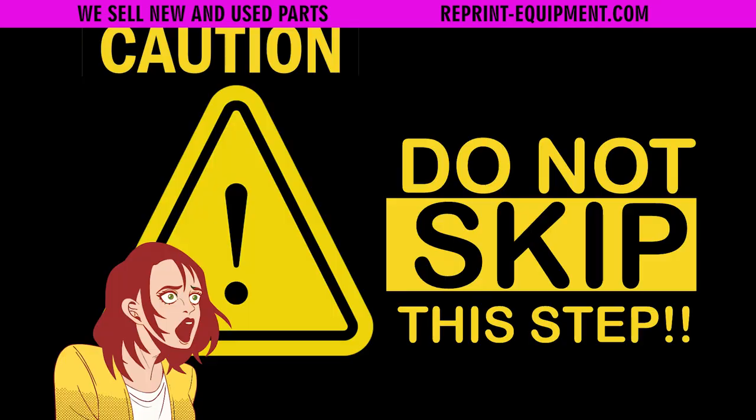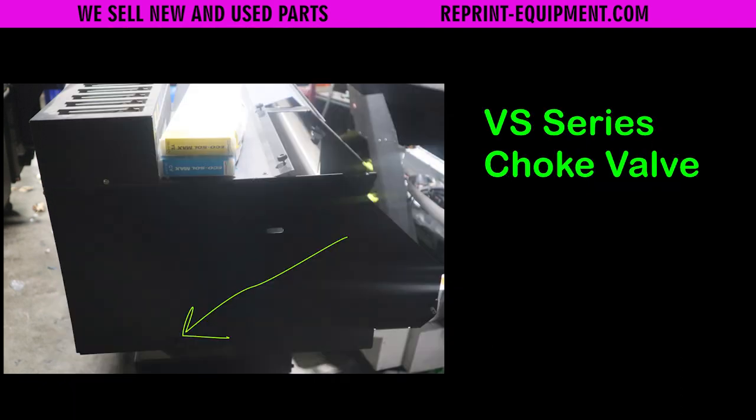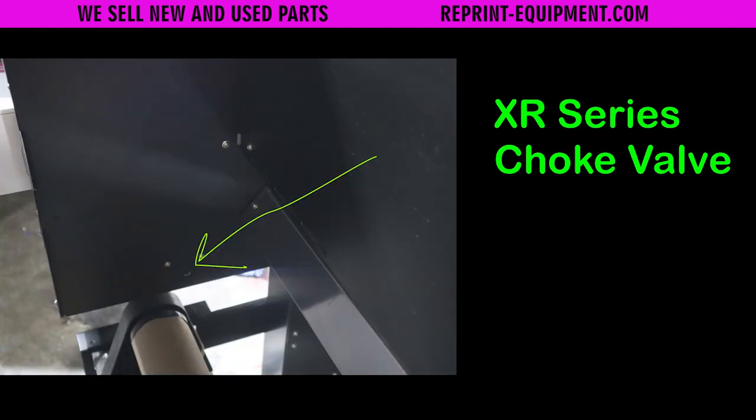This step right here is very vital to make sure that you're not making a mess. These ink systems, when it comes to the DX7 print head — with the exception of the BN20 — all have choke valves. This machine in particular has an automated system which we can get into the service menu and manually close the choke valve. If you skip this step, you're likely going to have a huge ink mess, ruin your print head, and ruin various other parts. On the VS it's a manual process with an Allen wrench on the left-hand side. On the XR series you'll find this on the back next to the ink cartridges. Make sure you choke these lines off or you will have a very inky mess and likely ruin something.